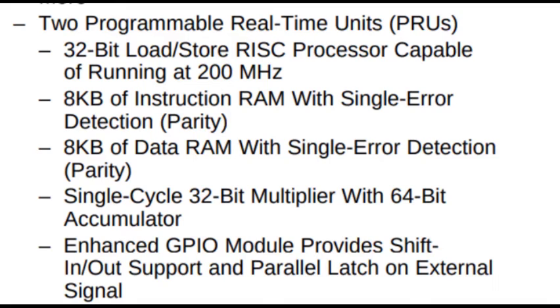The PRU core enables traditional peripheral interfaces and real-time protocols such as EtherCAT, Profinet, Ethernet IP, Profibus, Ethernet Powerlink, SERCOS, and others. Additionally, the programmable nature of the PRU-ICSS, along with its access to pins, events, and all system resources, provides flexibility in implementing fast real-time responses, specialized data handling operations, custom peripheral interfaces, and offload of tasks from other processors on the SOC.